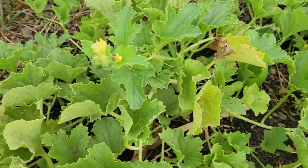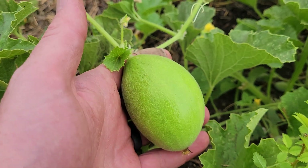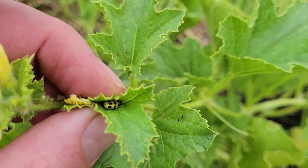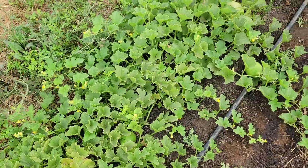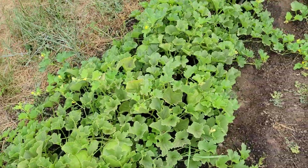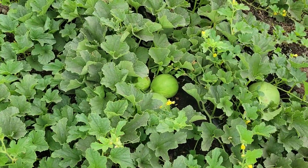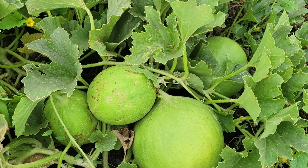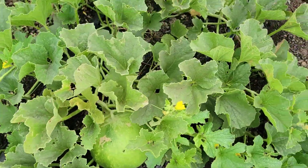I get tired of that, so I might have the farm manager here grow a variety for me next year and not have me deal with it. The flavor of these is quite good. The texture is smooth — it's just that they're a little more crisp than I prefer. I prefer the cucumber melons not to be quite as crisp; I like them a lot more tender. That's just me, but the flavor is really good on these ones.